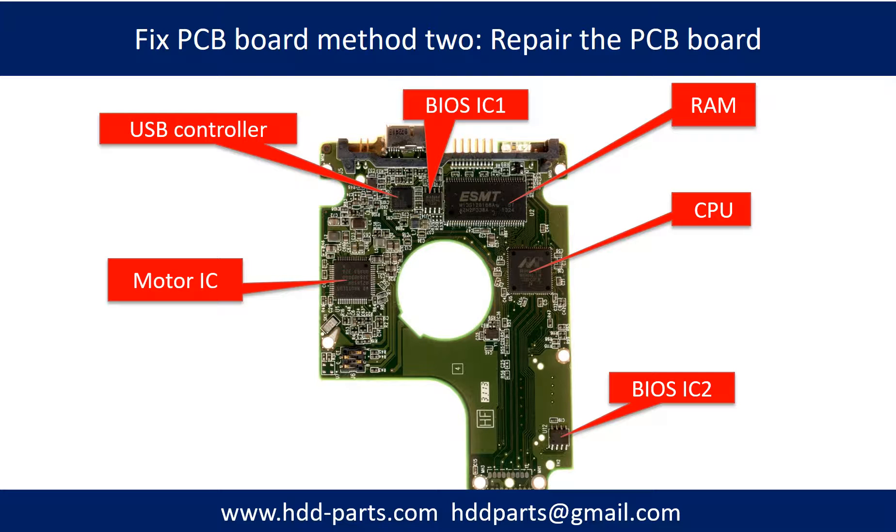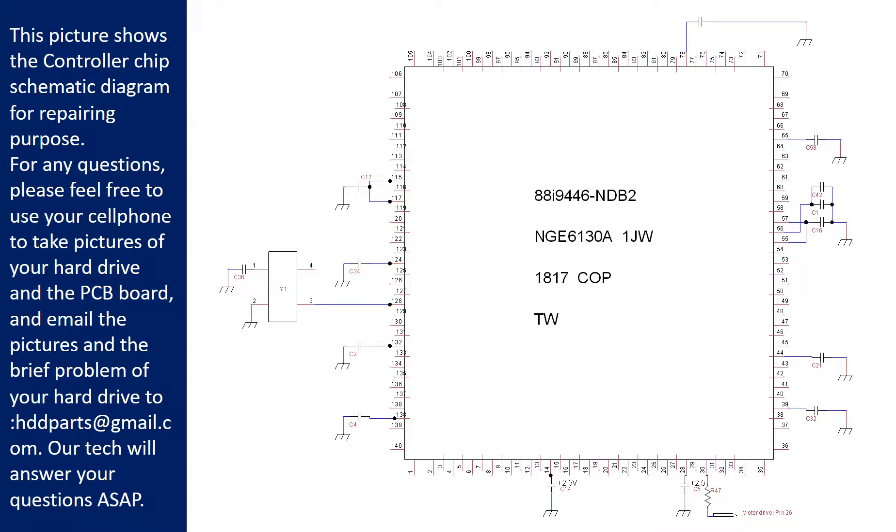This picture shows the basic components on the PCB board and their functions. You may take this picture as a reference to fix your own PCB board. This picture also shows the controller chip schematic diagram for repairing purposes. Please feel free to use your cell phone to take pictures of the hard drive and the PCB board.